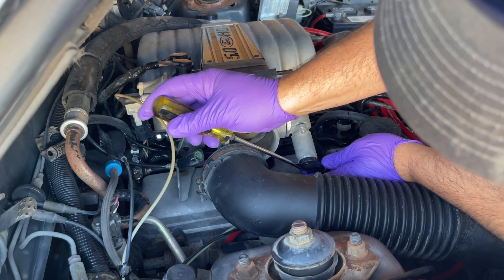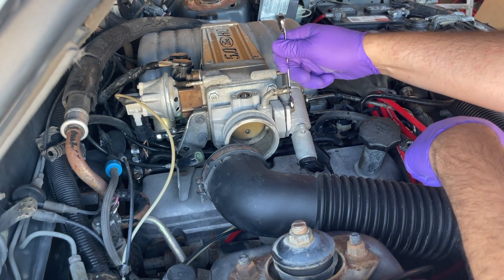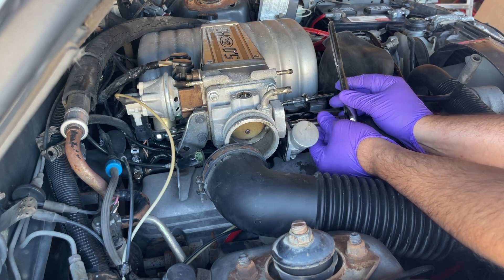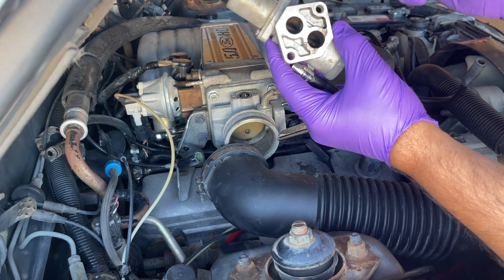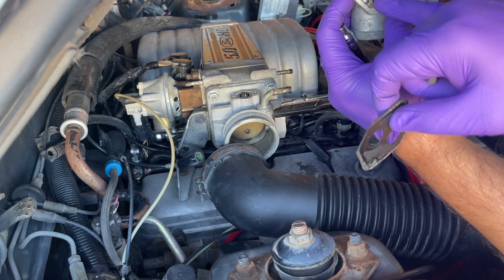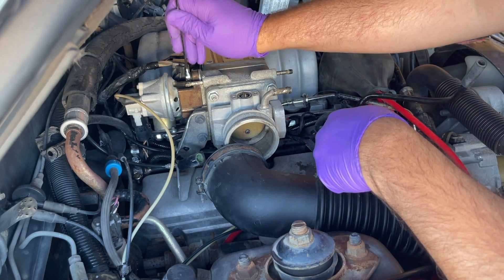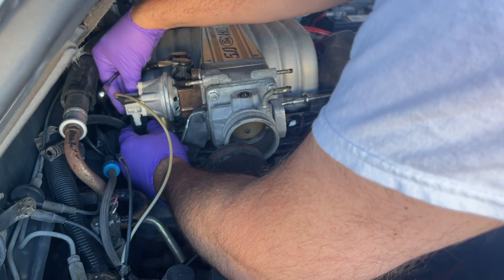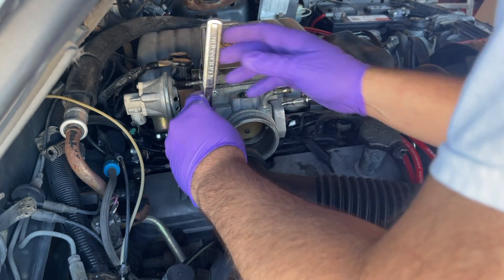Now I'm going to take off the idle air control — this is an 8 millimeter. Yeah, that's pretty dirty in there; it's got a lot of black buildup inside. I should have a new gasket for that. You can see the black buildup in there. I'm going to take the top nut off the EGR, go ahead and unplug the bottom, and then take the vacuum line off the EGR.